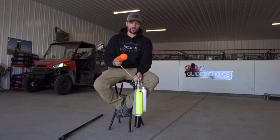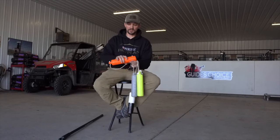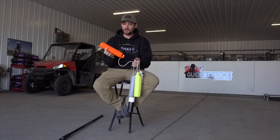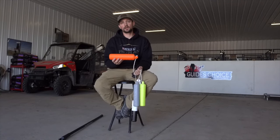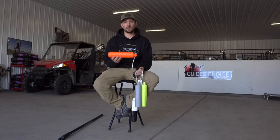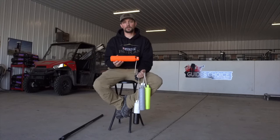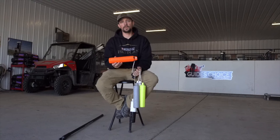Moving to the orange bumper — the durability of these things has been awesome. They've held up great. The orange bumper in particular, a lot of guys know it as a blind-running bumper because dogs can't see it as well. You can also use this to throw marks — it's a great bumper for marks if you're really trying to get dogs to focus in on the mark itself.